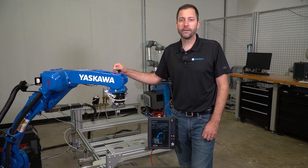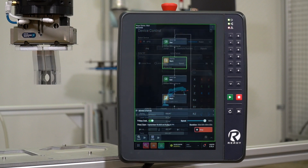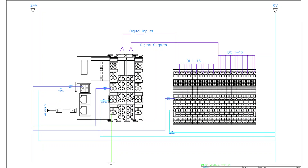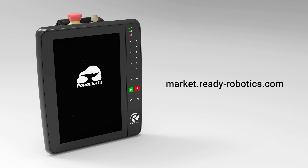There are a few things we'll highlight in this video. We'll show you how to set up the Wago 750 to communicate with Forge, configure the unit in our device configuration app, show you how to interface with the I.O. in our device control app, and then show you how to use the I.O. in an actual task to program your robot cell. As always, we have all the CAD and wiring diagrams available at Ready Market — click the link below in the description.